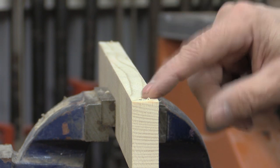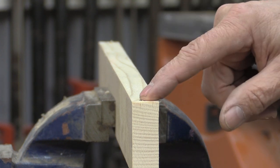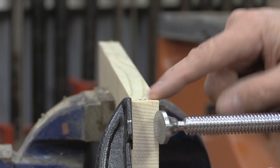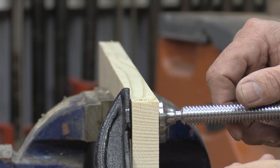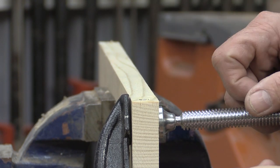Once in a while these will split after, but not very often. If they don't split when you take the clamp off, you should be good. So if you're in a position where you need to use one of these flat head screws and you don't have a countersink, make sure you clamp it. I actually use the clamp almost every time even when I countersink, because even after countersinking they can still split.